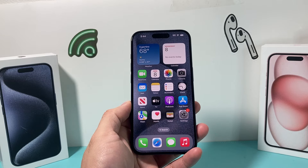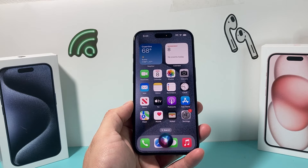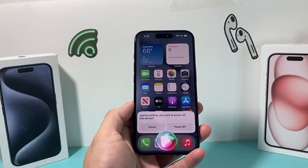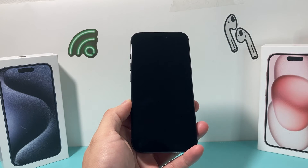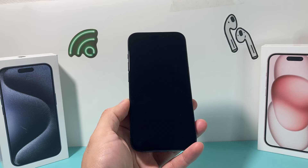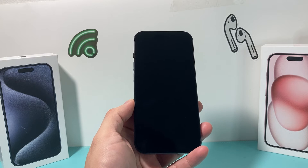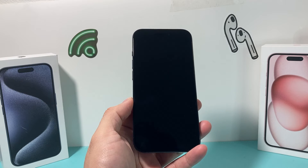So I'll say: Hey Siri, turn off iPhone. Siri responds: Just to confirm, you want to power off this device. Yes. And as you can see, it's doing a shutdown of the iPhone just by confirming I want to power off and then saying yes. It is a two-step command, but you can pretty much see here you can get it to shut down just like that. This is on iOS 17.